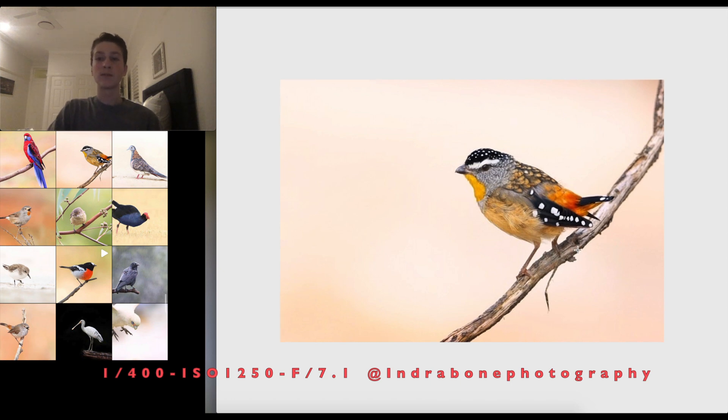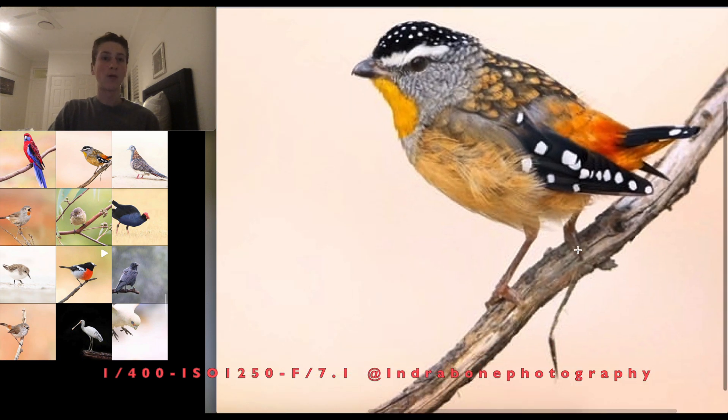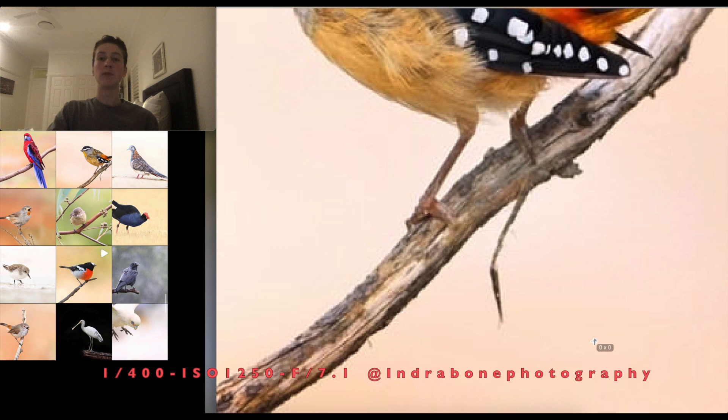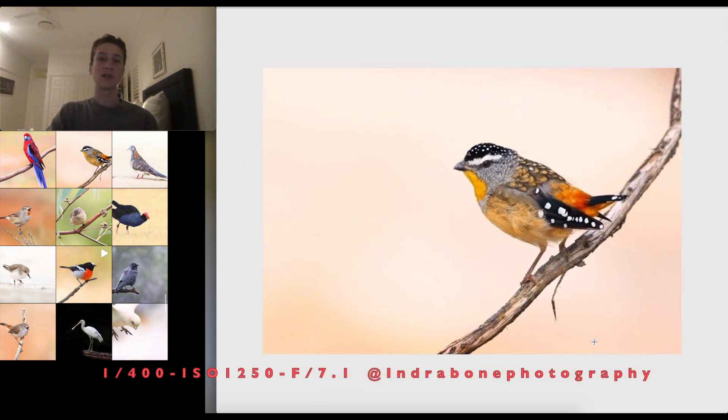The only thing I'd note is the perch — there are bits of bark coming off it. The smaller ones don't bother me, but one larger piece draws my eye slightly away from the bird — just a personal preference. Apart from that, lovely pose, lovely eye contact, and a great shot.